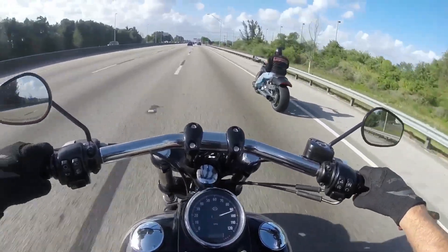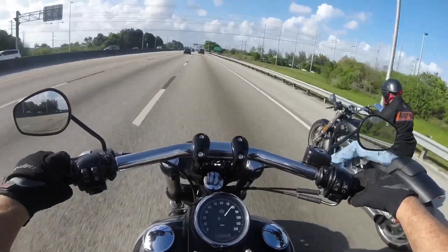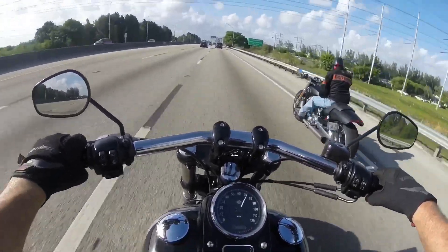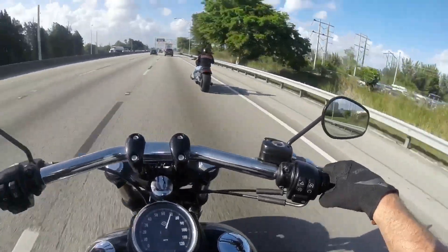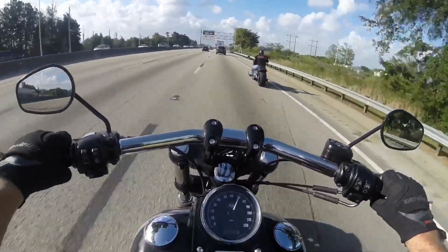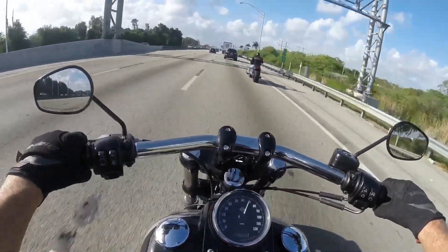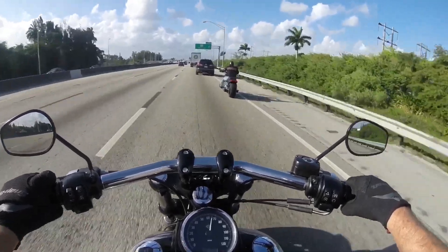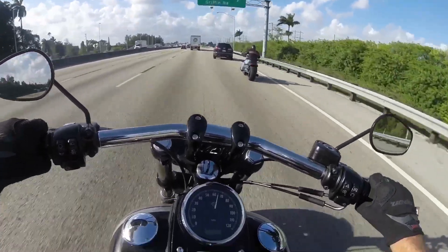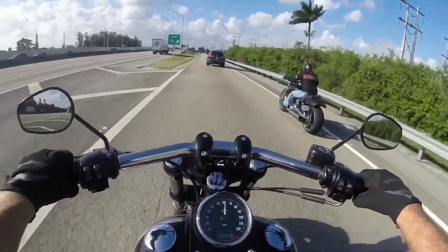You can see the superiority of the V-Rod at the higher speeds, but I've got to tell you, this is not a slow bike. For a cruiser, this thing is really fast, and I'm surprised how good it handles around corners. That's one of the things Jack really liked about this bike, and I think that's why he bought it.